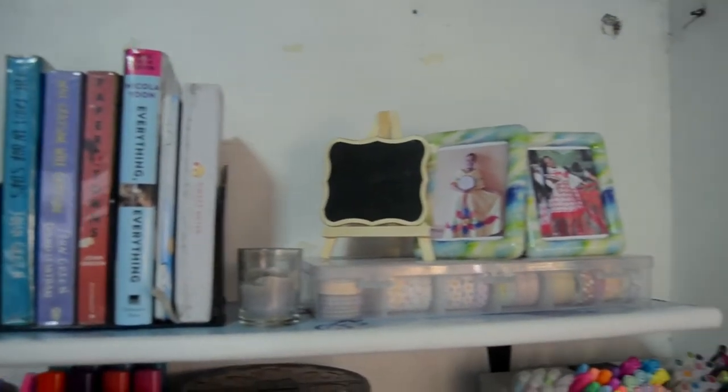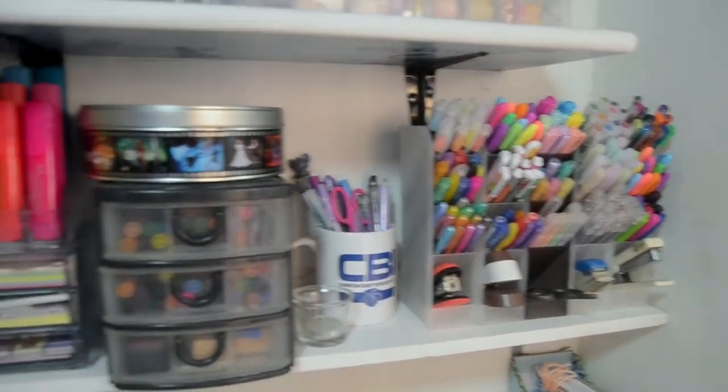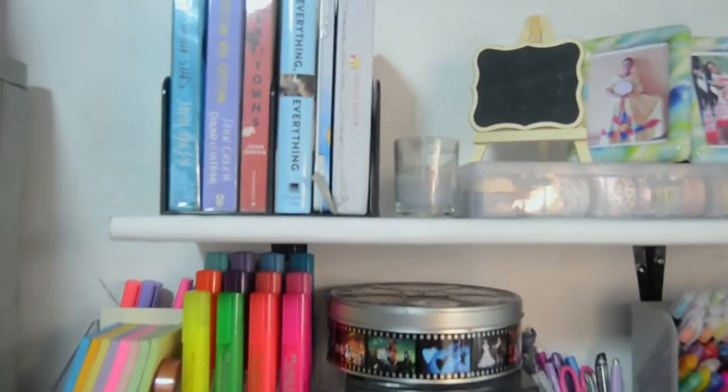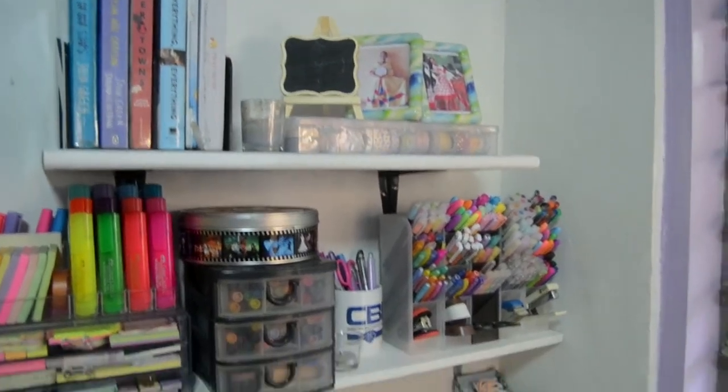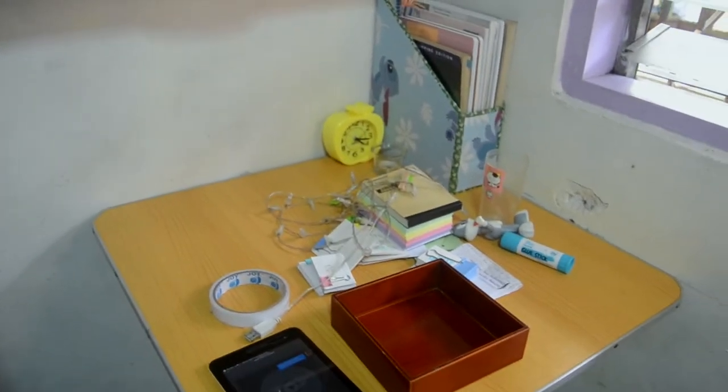So ito yung update. Ito yung aking shelves. Inangat ko lang talaga sila. So ito yung itsura niya ngayon. Hindi ko pa naayos yung sa new desk area ko. (So here's the update. These are my shelves — I just lifted them up. This is how it looks now. I haven't fixed the new desk area yet.)